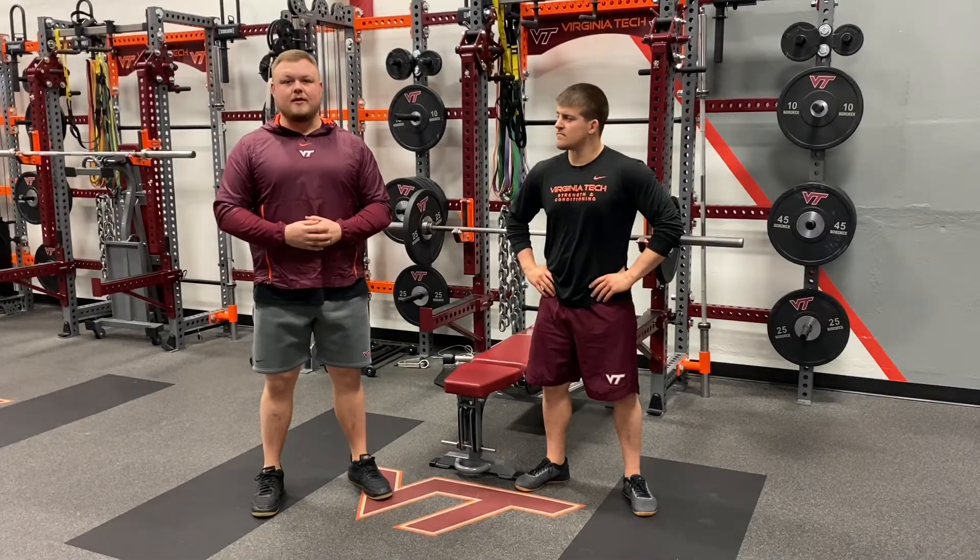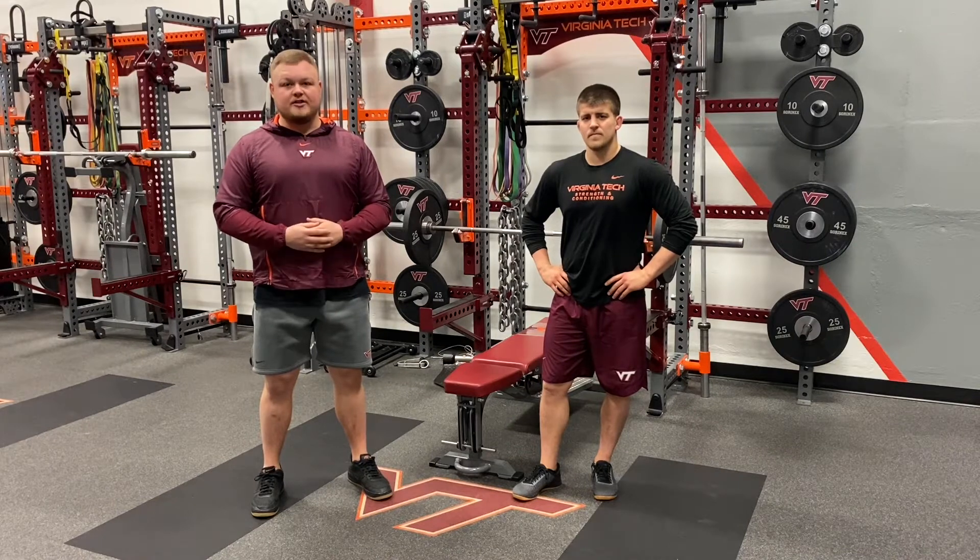Hello, my name is Mark Updegraaff and I'm here with John Engelbrecht. We are both graduate assistants working with Olympic sports here at Virginia Tech. Today we'll be going over how to perform the bench press.